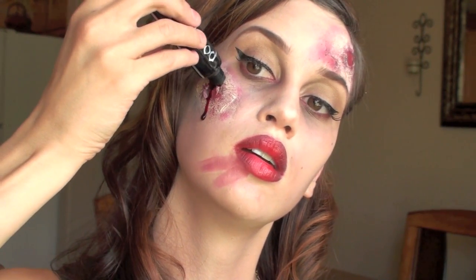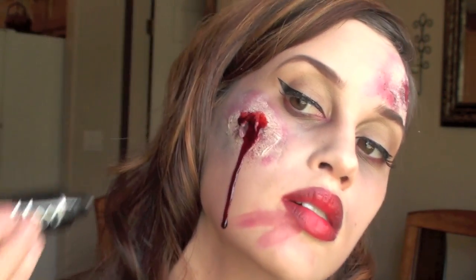Now you're going to take your vampire blood — which is the funnest part of the whole tutorial — and put that on the wounds and let it drip down. Take your finger and smudge it all over the wounds to make it look more real and gruesome.